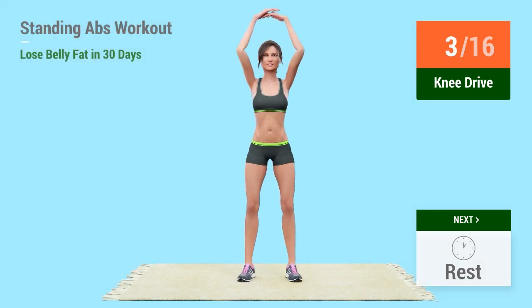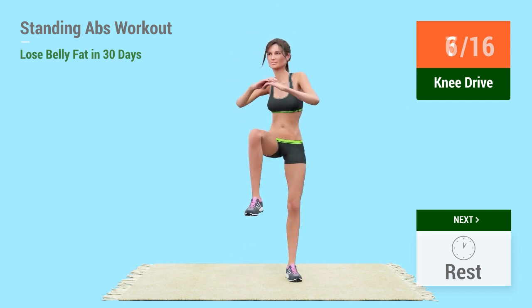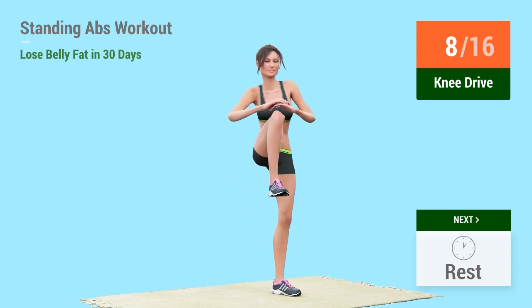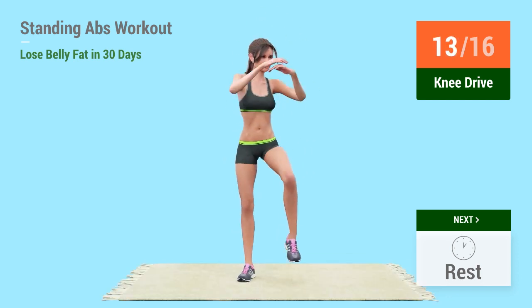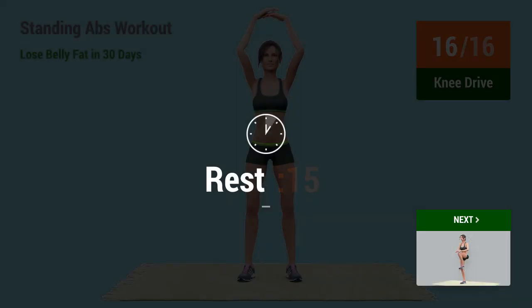1, 2, 3, 4, 5, 6, 7, 8, 9, 10, 11, 12, 13, 14, 15, 16, rest time!